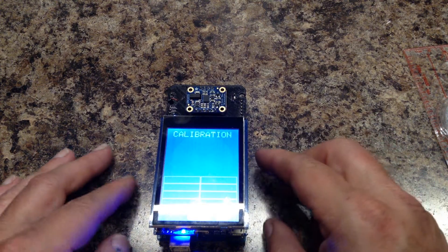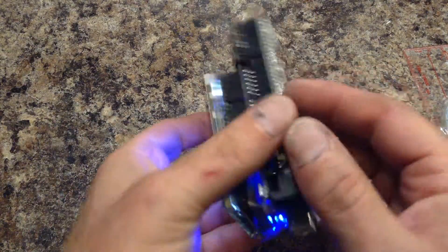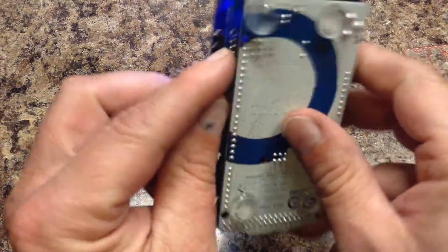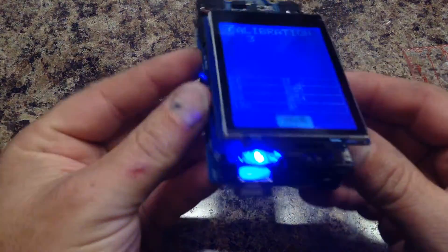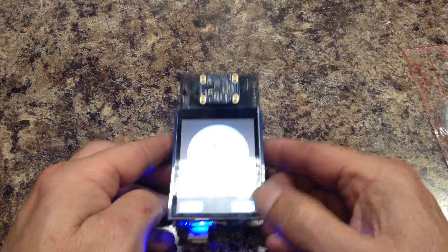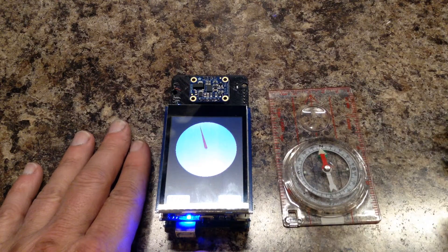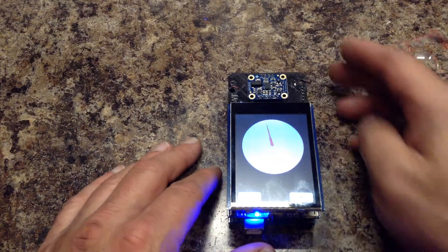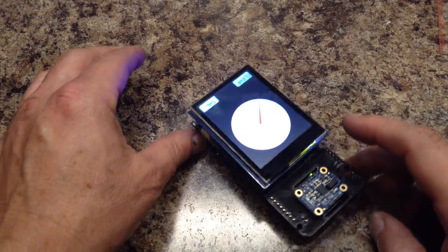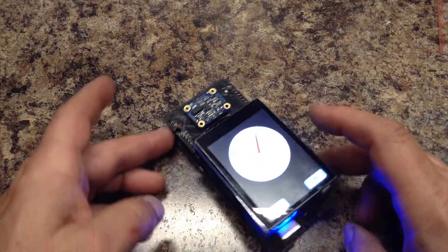If you don't think that's good enough, you can of course recalibrate until you get results that you do like. I think we got a pretty good calibration. Now let's turn it around to see that it's consistent in each direction. Sometimes it won't be totally linear, but you'll notice that the arrow points north in whatever direction we face it.